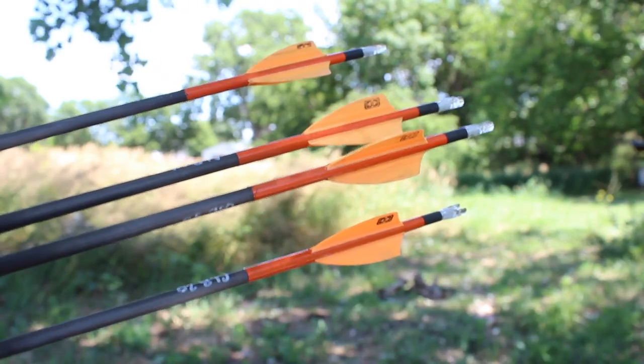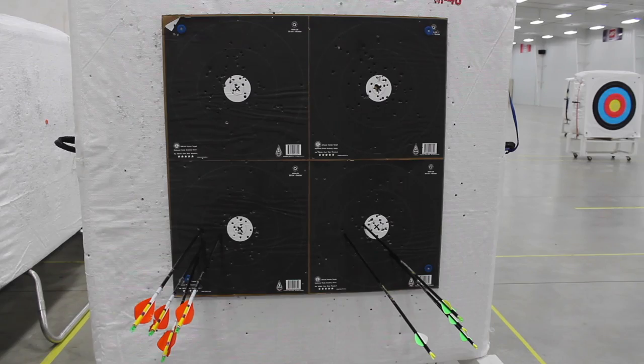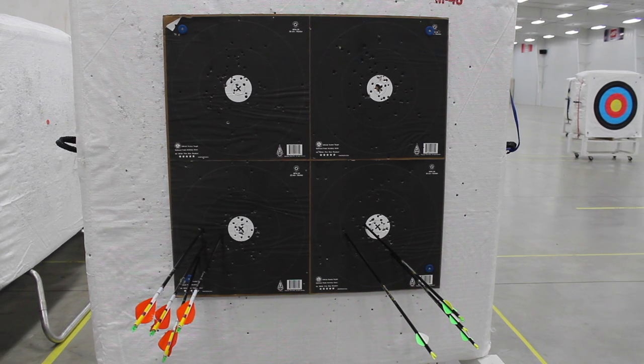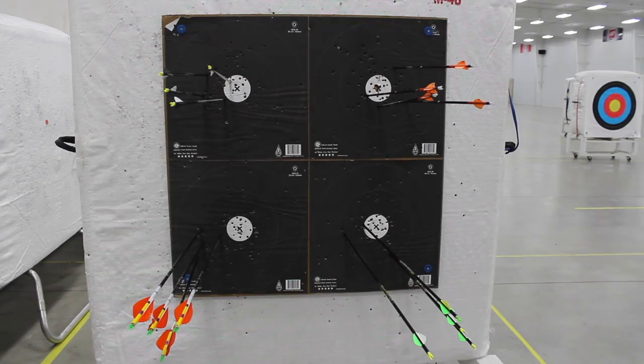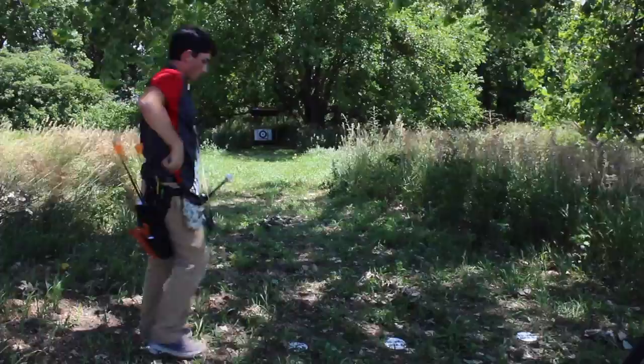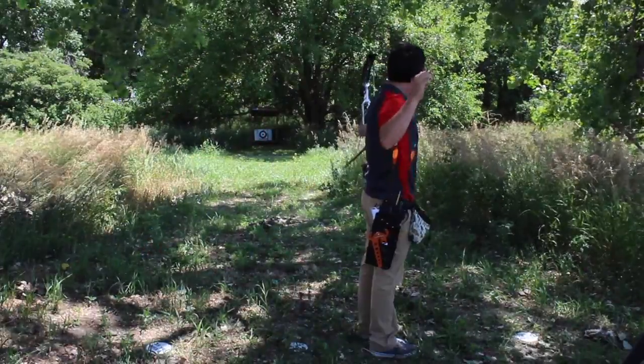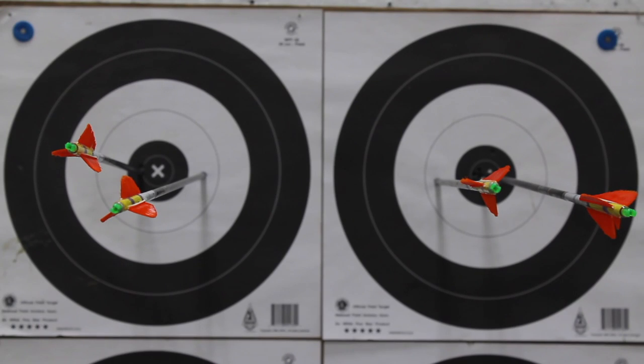Archers will shoot a total of four arrows at each target station. When shooting at a stake with multiple targets, the first two shooters will shoot the bottom target faces — one choosing the left and one choosing the right — and the next two shooters will shoot the top ones. When shooting at a stake with fan positions, each archer will shoot one arrow at each stake, but only two arrows at each target face. Any arrow striking the wrong target shall be considered a miss.